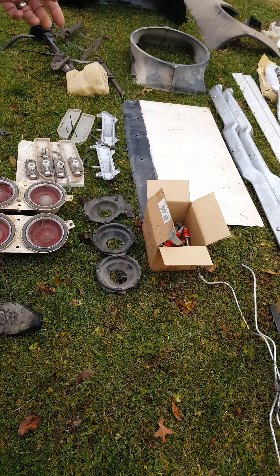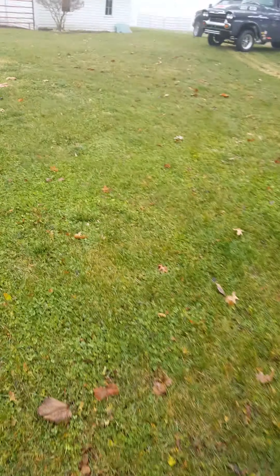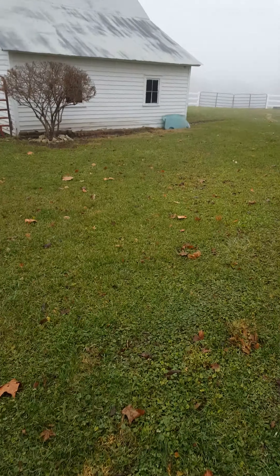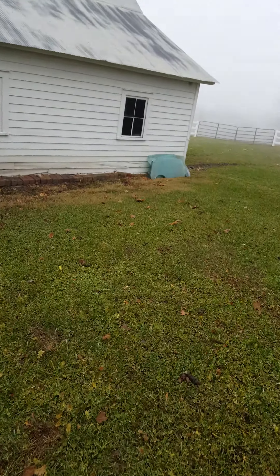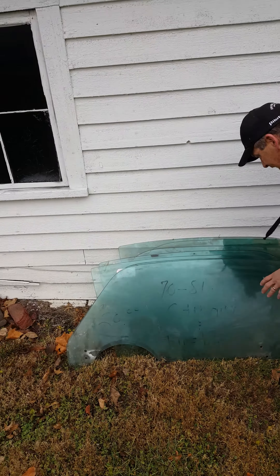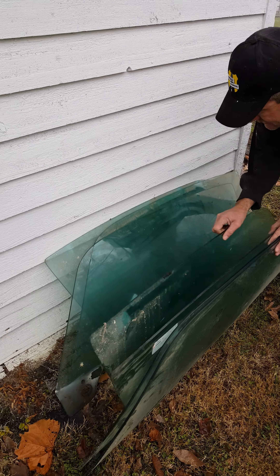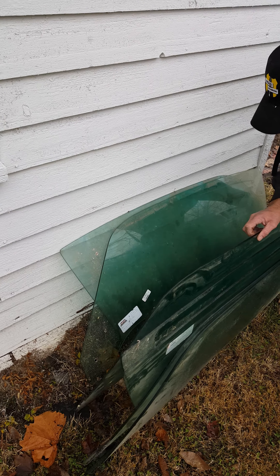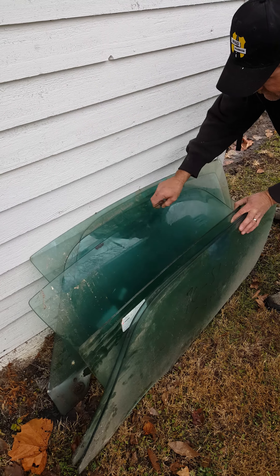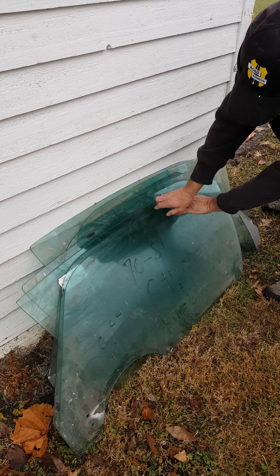There's the original trunk lid over there, propped up against the barn. There are three sets of glass: the original glass, green tinted glass for the AC, and a set of brand new clear glass — all from National Glass Depot, still got the stickers on them. Don't break them.